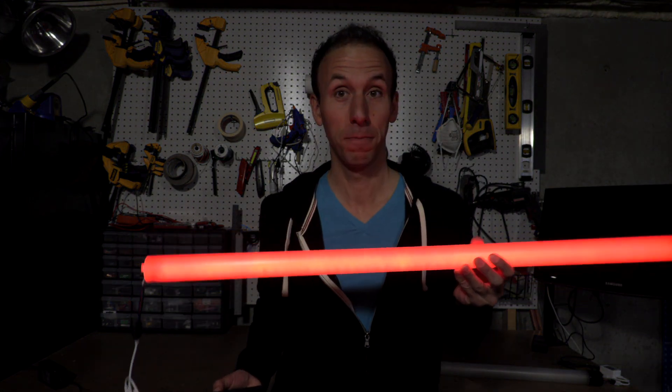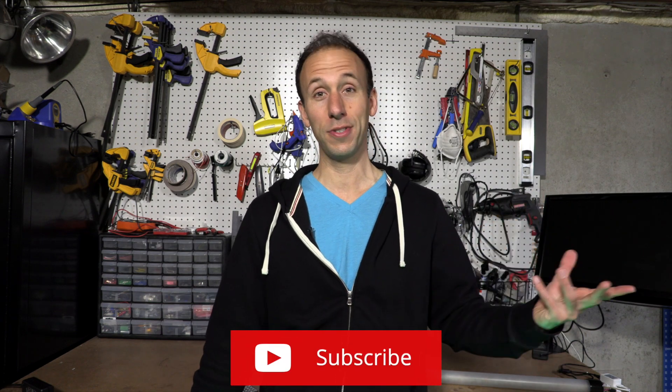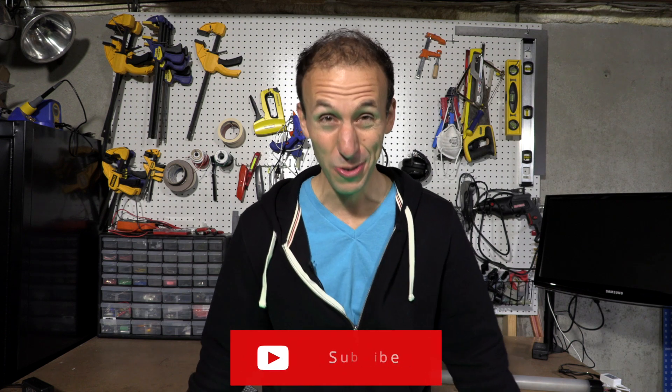I'm gonna teach you how to make one of them for under 60 bucks. I've been making some more DIY build videos and that means I was going to need this area — my workbench — to shoot at. I wanted a backlight that was interesting to look at, and that's when I thought of RGB tube lights. If you look them up, they're super expensive to buy — hundreds of dollars if you get them pre-made. But I did a little research on YouTube and found a great video by Droi Media — link below, check out the video.